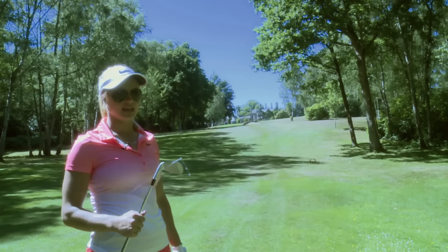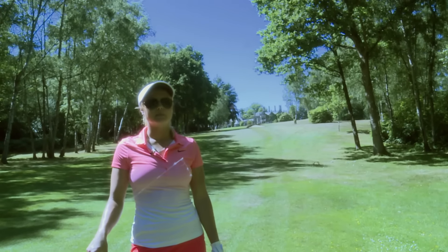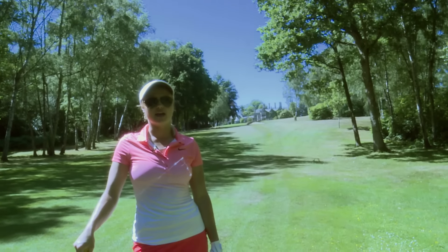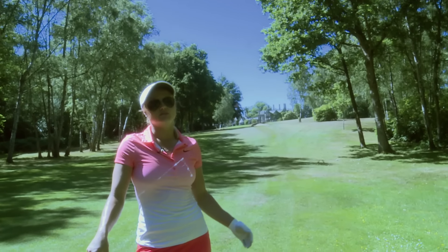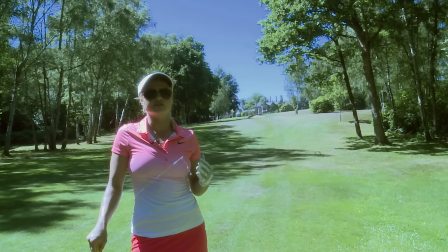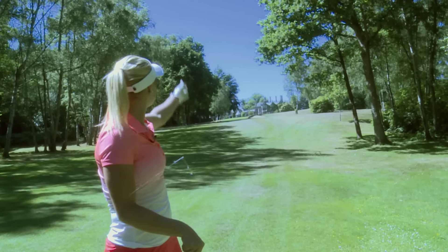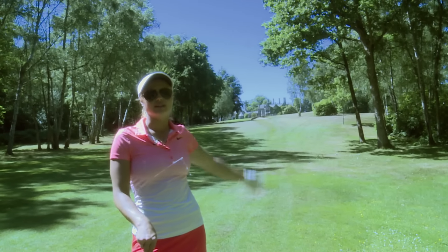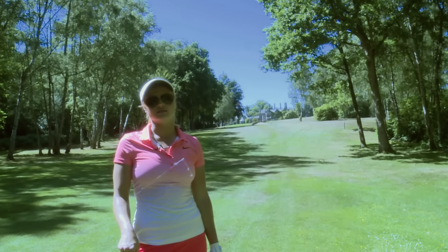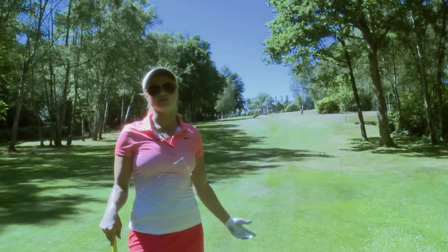I have a pitching wedge in my hand which is about a 115-120 club. So I'm just going to grip down it ever so slightly and pretty much aim straight at the pin. My normal shot is a slight fade, so if it cuts ever so slightly then that's perfect. You can see there's a high tree here on the right side, so you don't want to be getting too close to that. So the fade is the more appropriate shot on this hole.